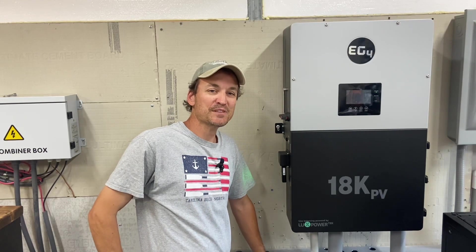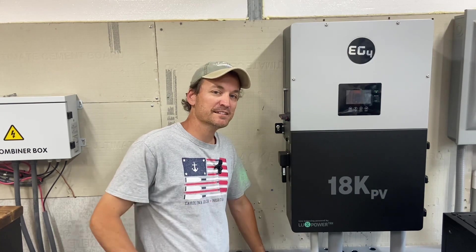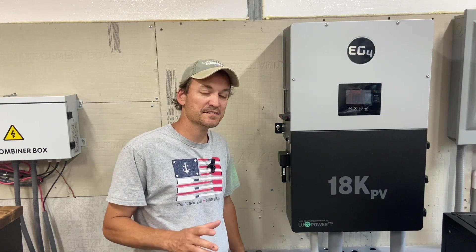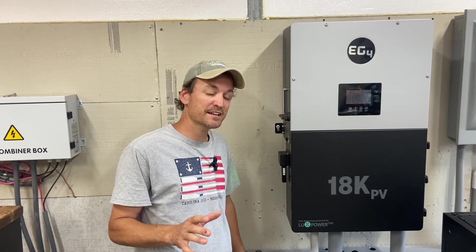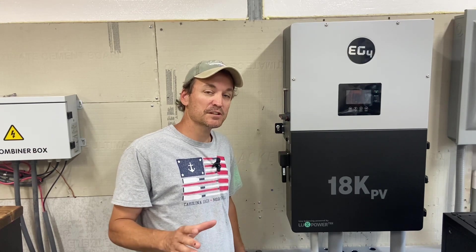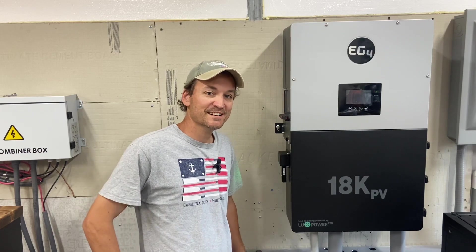Hey guys, so today I wanted to go over a few more things on the EG4 18k PV. First off, I'll go into the settings that I'm using off-grid. The menu when you first get into it may look a little intimidating — there's actually a lot of options, different thresholds you can set for grid assist and stuff like that. But it's not bad once you get into it and navigate it yourself. I'll also do some load testing and discuss my thoughts on how it's been the last few weeks running off-grid with this inverter. Anyway, let's get started.